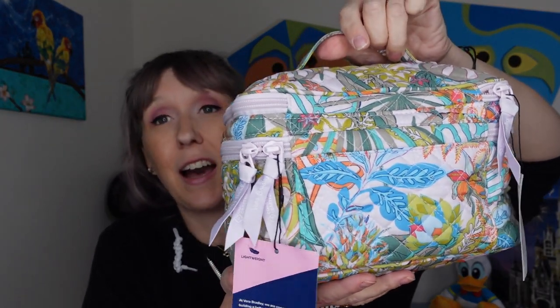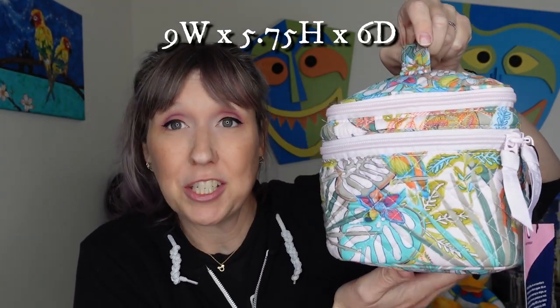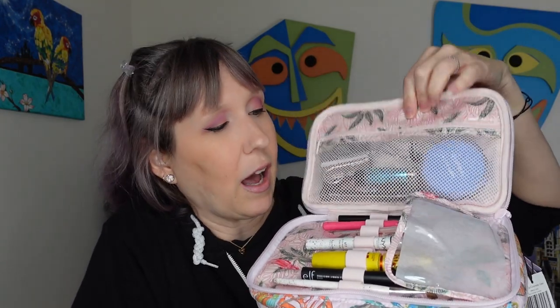Here it is, nice and stuffed — and I do mean stuffed. I can't believe how much I got in here, plus there's room for more. The top zipper is mostly for makeup: I put powder, my eyelash curler, and a bunch of eyeshadow up top. The bottom held eyeliner, mascara, a few makeup brushes, and more. It kind of keeps makeup in its own little nook and cranny area.